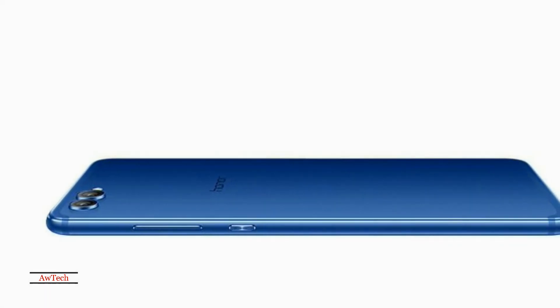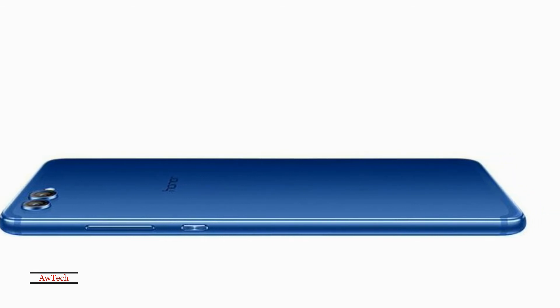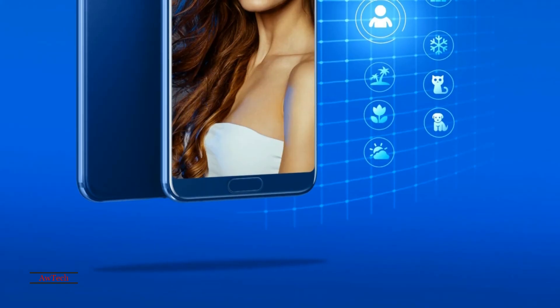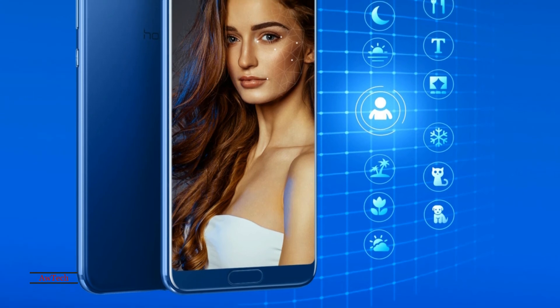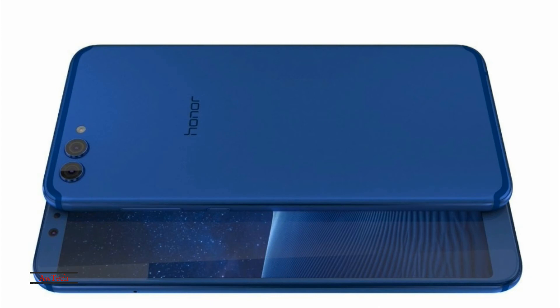The Huawei Honor View 10 is powered by a 3750 mAh non-removable battery. It measures 157.00 x 74.98 x 6.97 mm (height x width x thickness) and weighs 172.00 grams. It is a dual SIM GSM smartphone that accepts nano SIM cards.